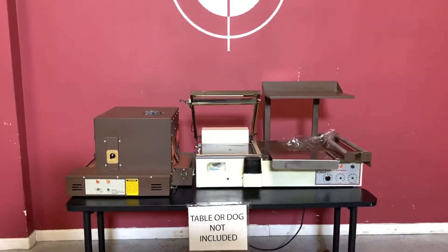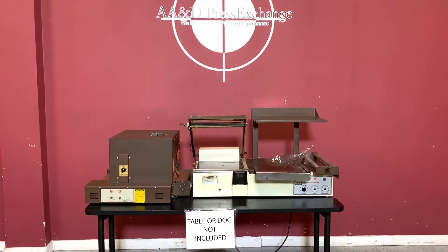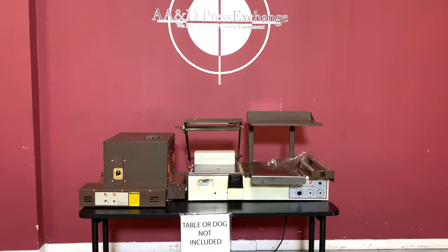Up for auction is an Allied Automation Tabletop Shrink Wrapper L-Bar Heat Tunnel Combo.